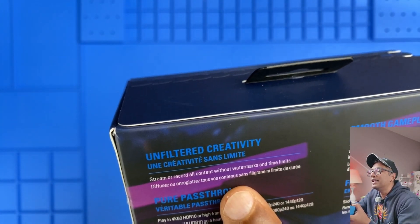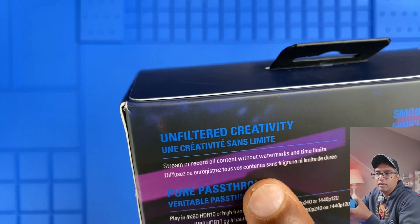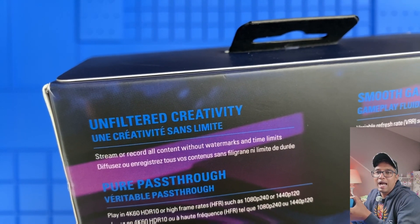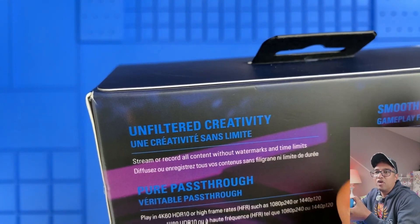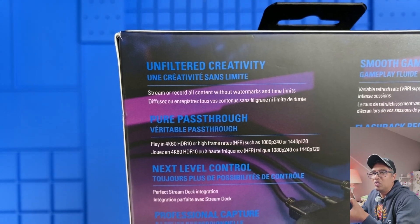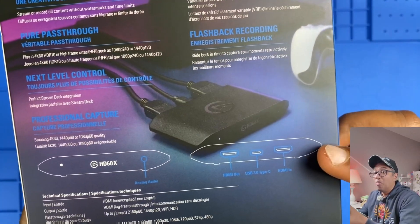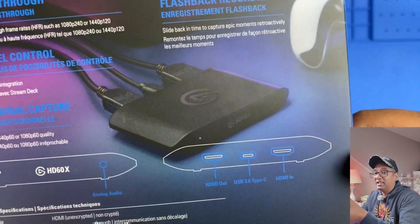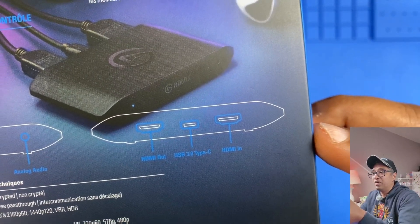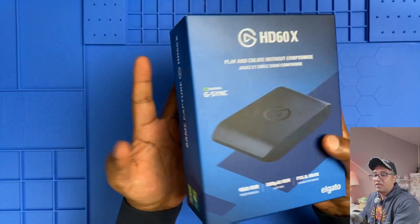Something worth highlighting: the box says you can stream and record all content without watermarks and no time limit, so you can capture as long as you want — that's pretty cool. There's also a clear illustration of the ports: HDMI in, HDMI out, USB-C, and audio input, making it straightforward to understand how to connect everything.